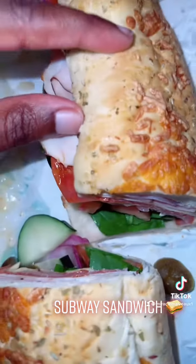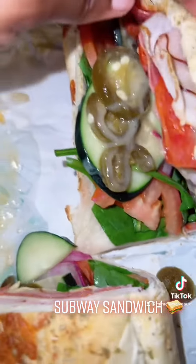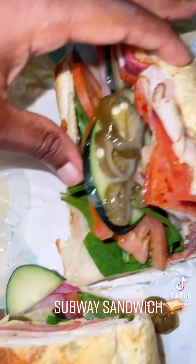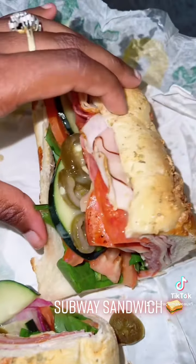capicola, salami, ham, turkey, and then I got some spinach. You see some honey mustard right here, some jalapenos and cucumbers, tomatoes, and a little bit of red onion, and some oil and vinegar.